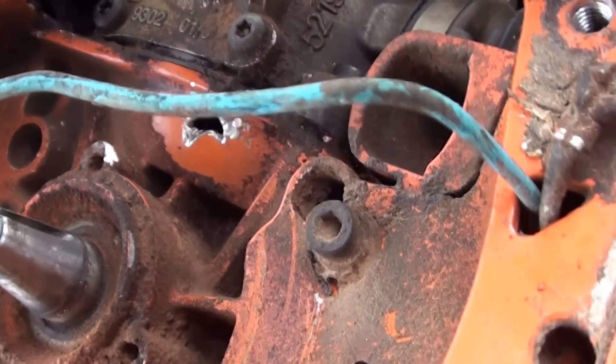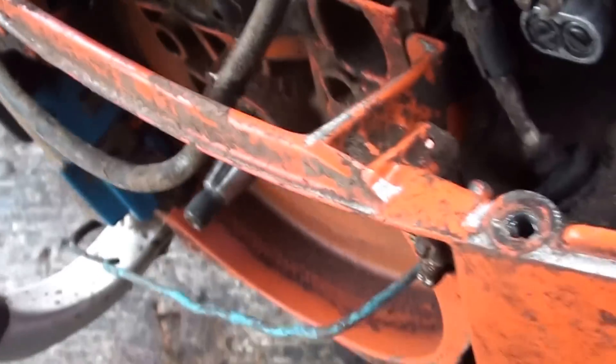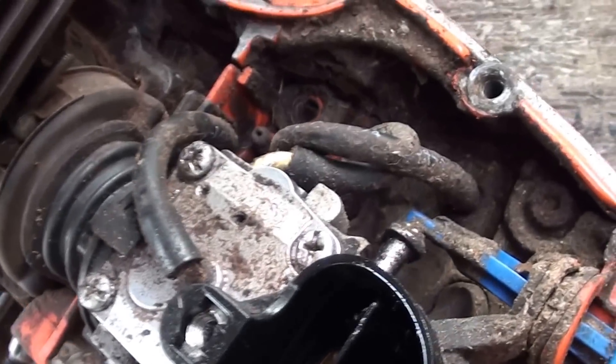I'll clean that up, TIG weld it, save the guy some money. But be aware: you need to tighten up these screws on these chainsaws. It's very important to do.